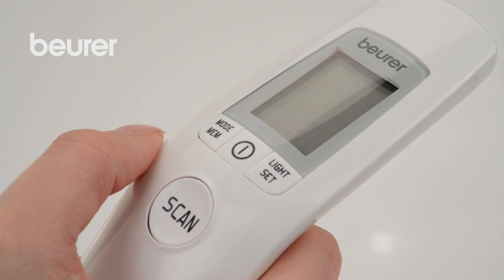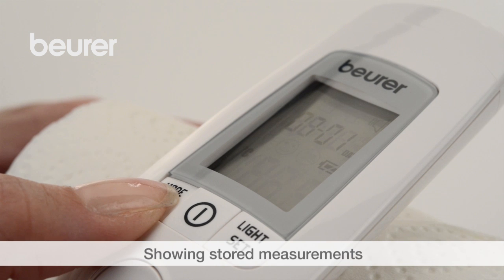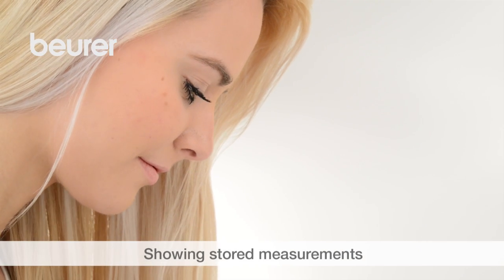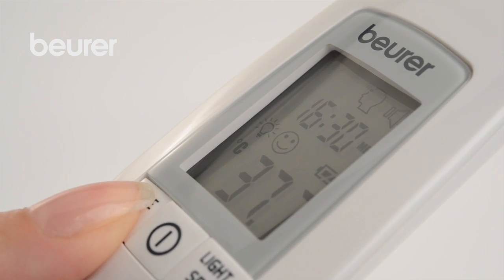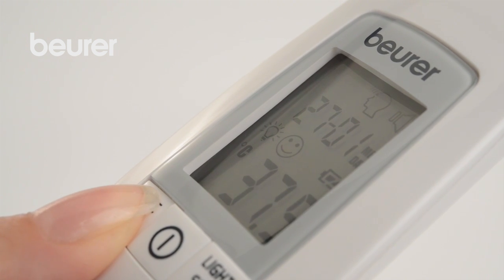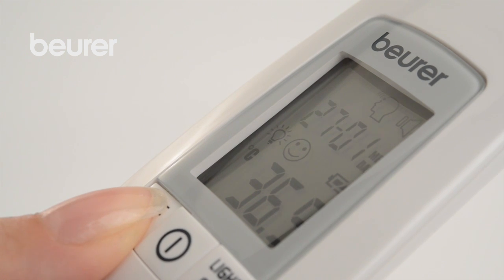Switch the device off after each use or wait until it automatically switches off. Press and hold the mode MEM button for five seconds to read out measured values. The most recent measurement is displayed. With each subsequent pressing of the mode MEM button, the storage space number is displayed first, followed by the measurement when the button is released.